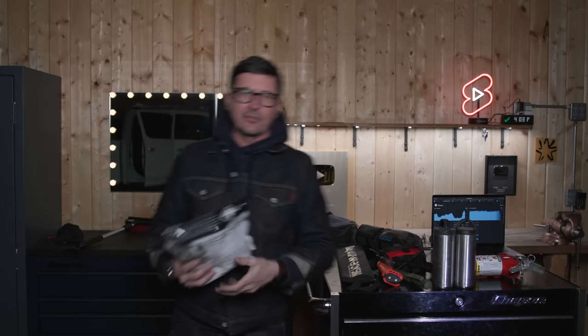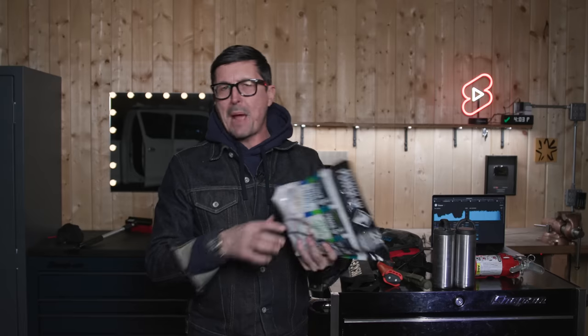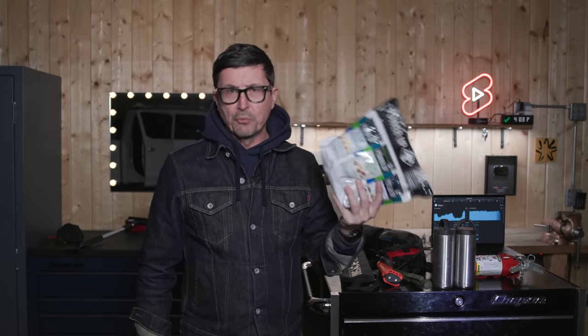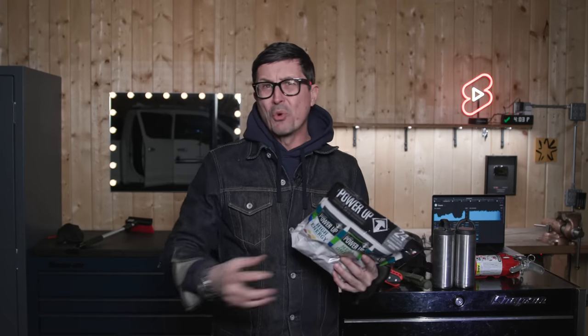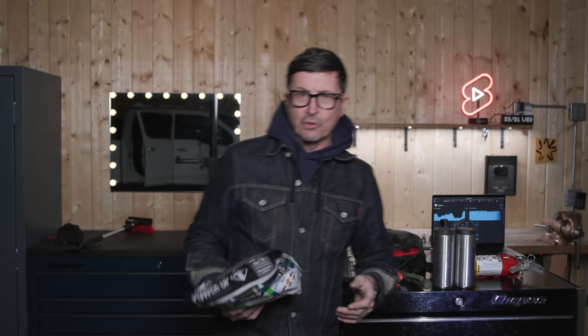Have some high protein snacks — nuts, berries, power bars, anything that won't spoil. It's pretty inexpensive and you'll use it all the time. There's always kids or someone that's hungry, and being able to reach in the back and grab this is very important. Make sure you put it in a container that rodents or animals can't chew through, because food will draw them if it gets opened.